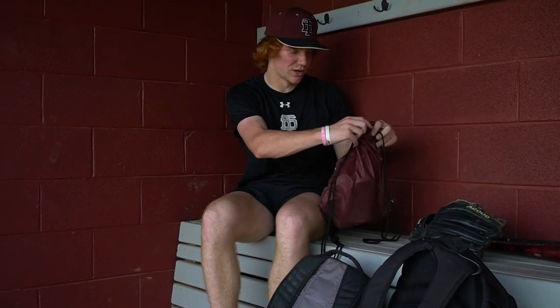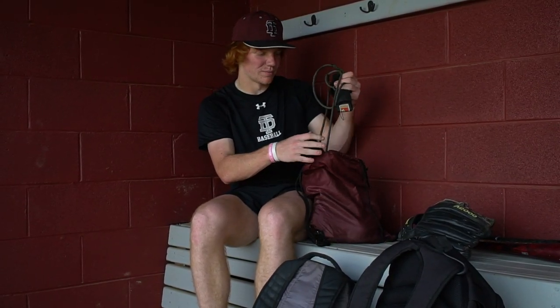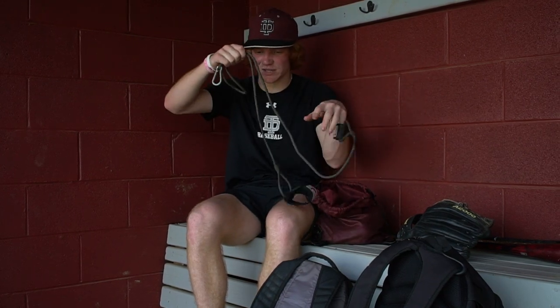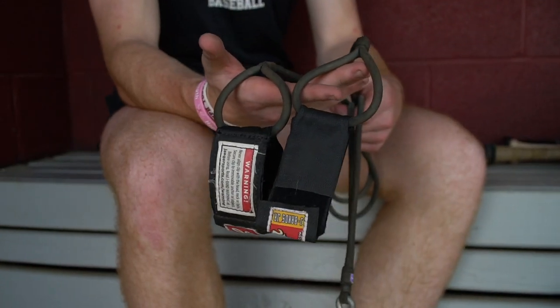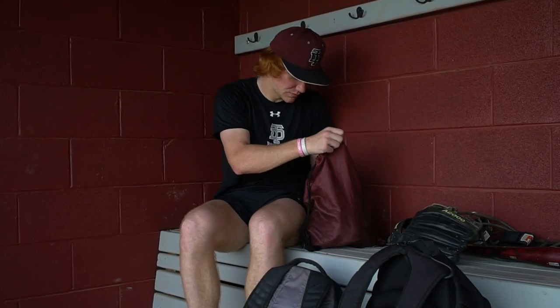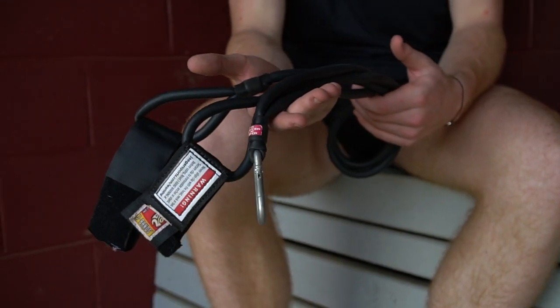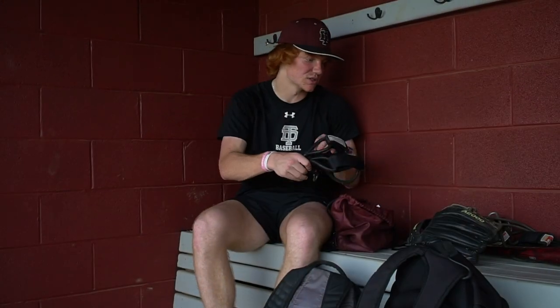In here I have all my pitching stuff. These are my J-bands I use before I pitch and play because they help you warm up very well. And these are my J-bands I use when I want more of a workout rather than just getting loose, because these are thicker and I feel like you get more of a workout with these.